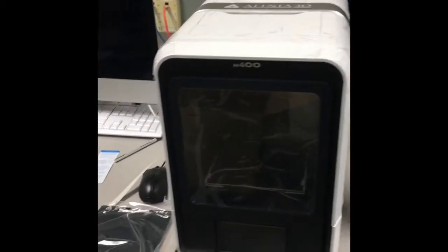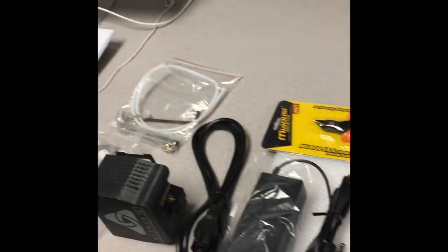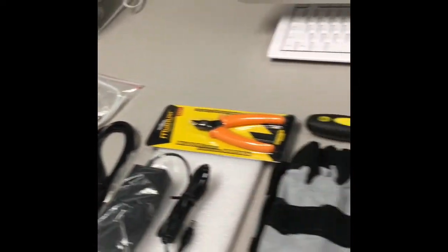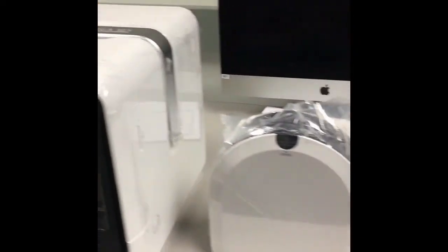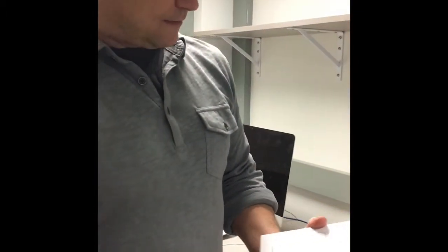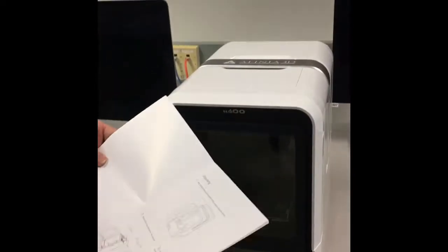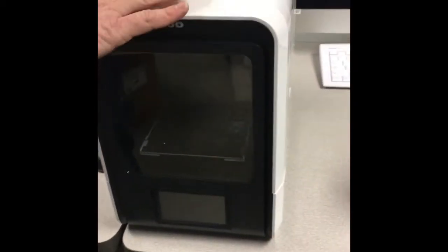Here is everything that has come in the box. We're ready for assembly. First step here after unboxing: open the front door and remove the top panels.